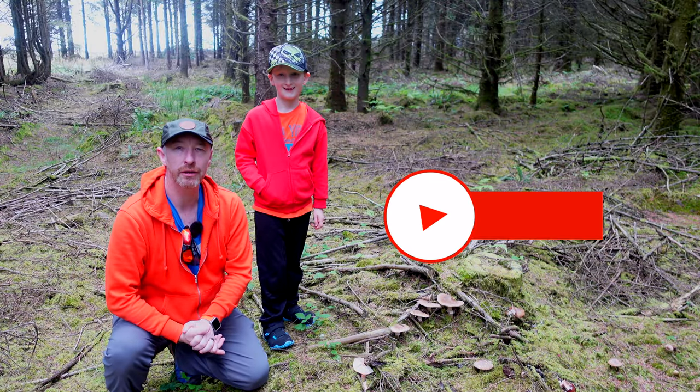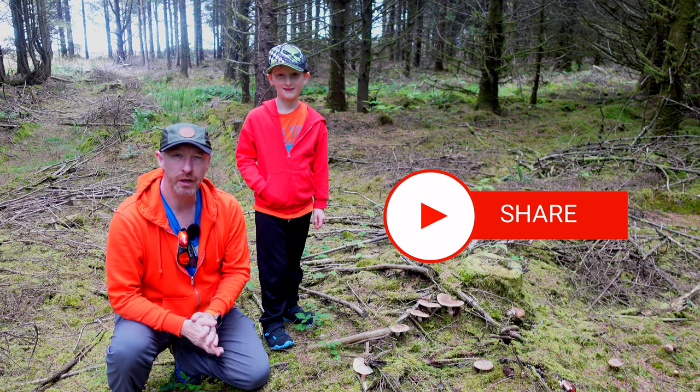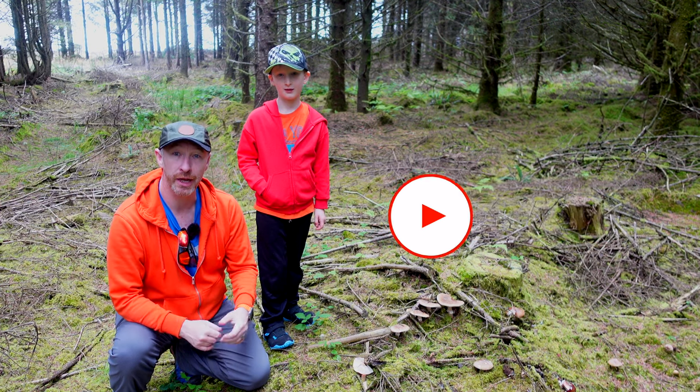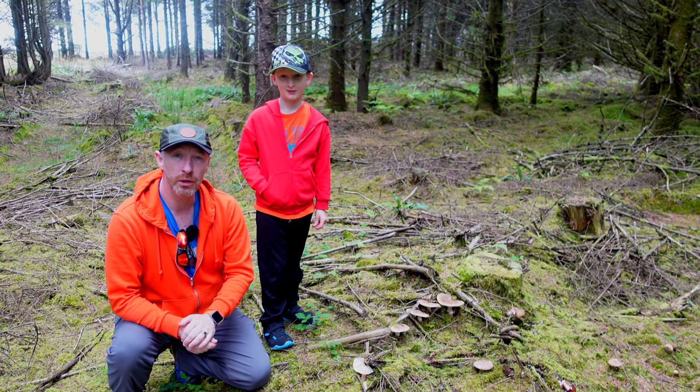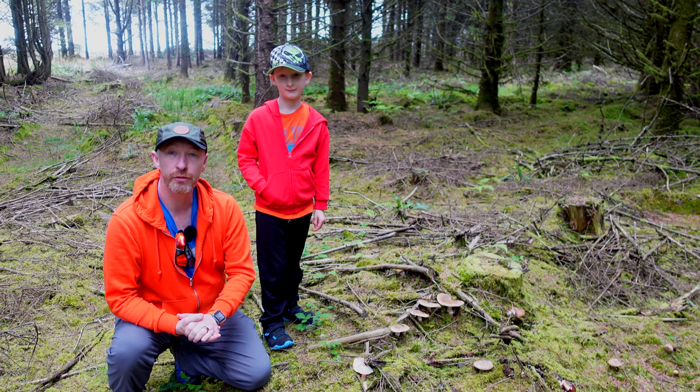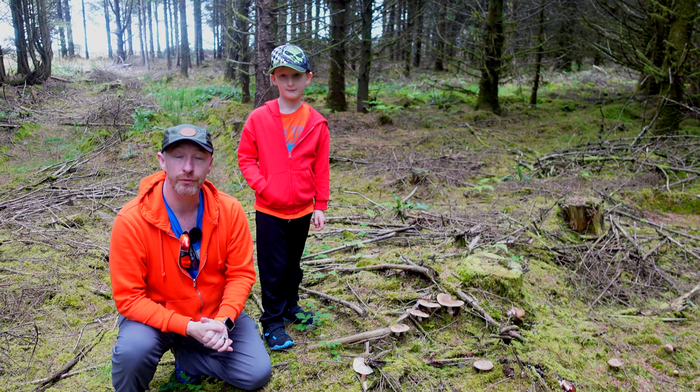Welcome back to the channel and welcome back to the vlog. Today, join me — I'm on a bit of a special mission and I've got a helper. My son Dylan has decided to come with me today because we're going to be looking at the forest floor and what we're going to be looking for is mushrooms.